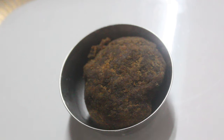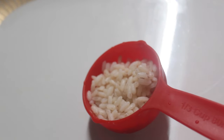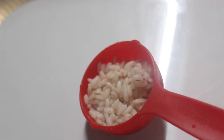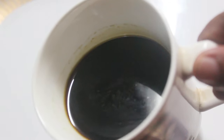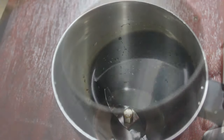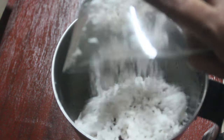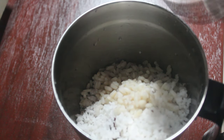Before we start, let's begin our first step — 1 to 2 spoons. In a mixer jar, we will add 2-3 tablespoons of milk and mix it up.